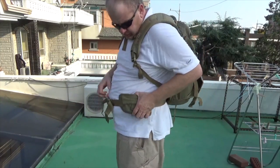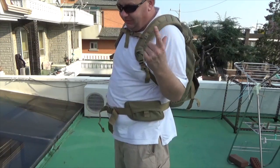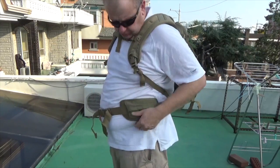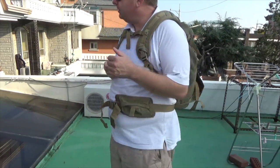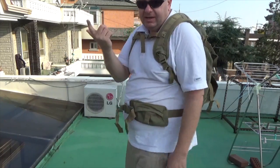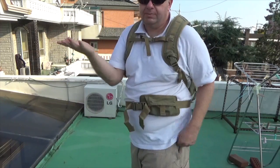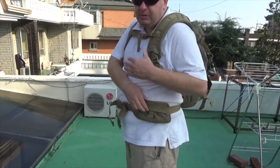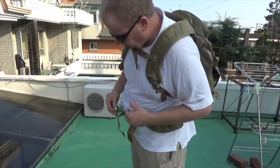Now these hip belt pockets are kind of funny. Each pocket has a tab, and mind you these are supposed to hold a pistol magazine. Your instinct is going to be to pull up on the tab to get your magazine out, but that's not how it works — you're supposed to pull down on the tab, then pull the pocket open, then retrieve your magazine. I find this odd because this is supposed to be a tactical bag. If you needed a magazine quickly, you'd have to use two hands just to get in there. It's not intuitive at all.